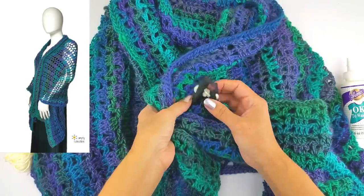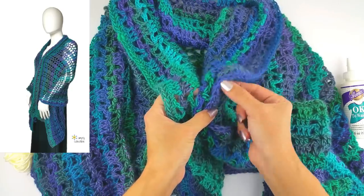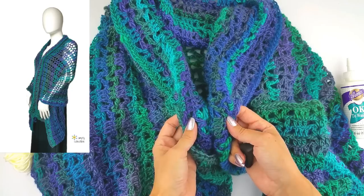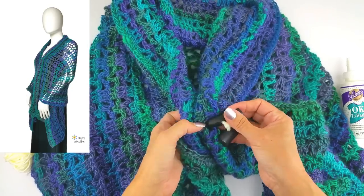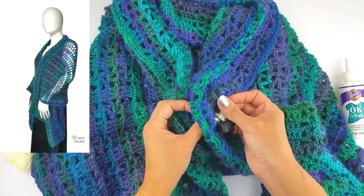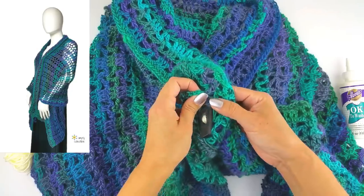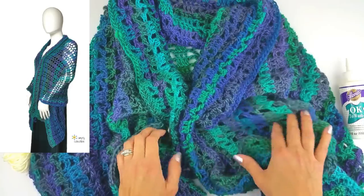If you want to use it in a slightly more decorative way because you love those buttons, you can scrunch this a little to show a little of the chain — which is nice to see. Or lay it flat like this. This should cause it to kind of stay outward — like that. Yeah, there you go, just like that.